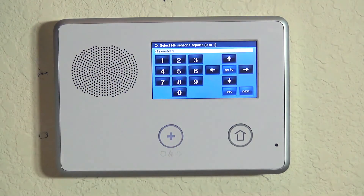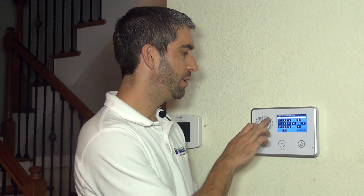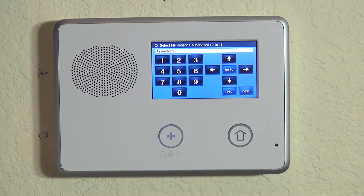If you wanted this to be just a local alarm — to sound at the CO device and the 2GIG Go Control panel but not go to the central station — you could do that by disabling the reporting. If your system is monitored, we would never encourage you to do that. You would always want it enabled. In our case, our system will be monitored, so we're going to choose enabled by hitting the down arrow.